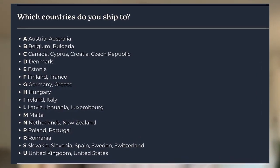Where do they ship to? As mentioned, this company is out of Ireland. They ship to practically every country in Europe, as well as New Zealand, Australia, Canada, and the United States. There's a full list of all the countries on the screen, which I took directly from their website.